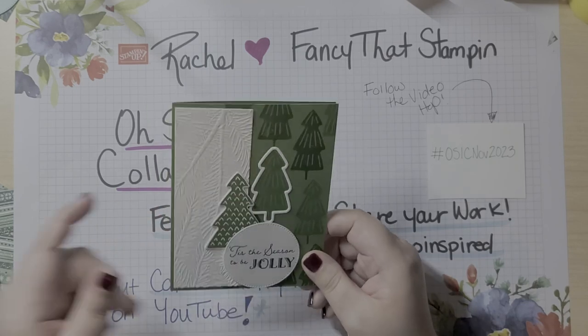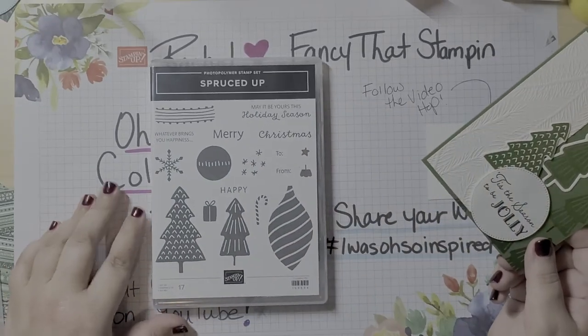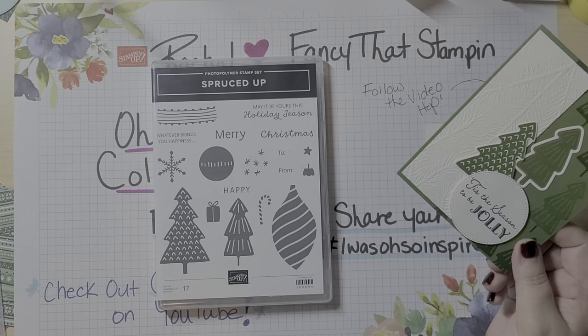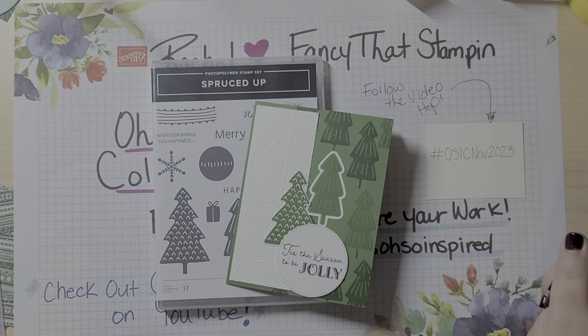This set is called Spruced Up and it was in last year's mini catalog — I absolutely adored it, bought it, and it just sat on my shelf. But now I've made this card as well as a bunch of others from Kendra's card challenges. If you like card sketches and sometimes have a hard time coming up with your own inspiration, sketches are a great way to go.